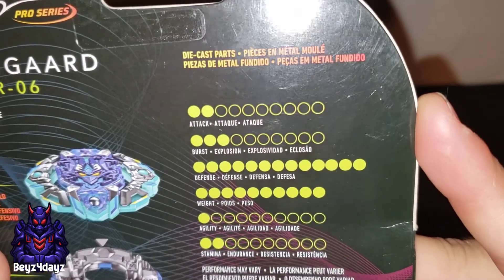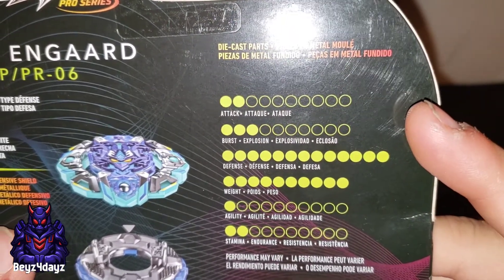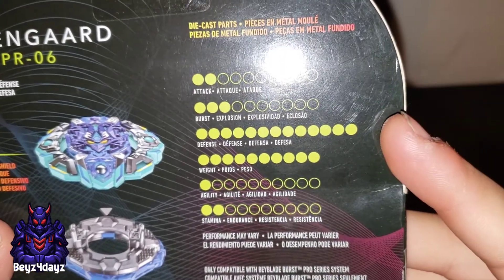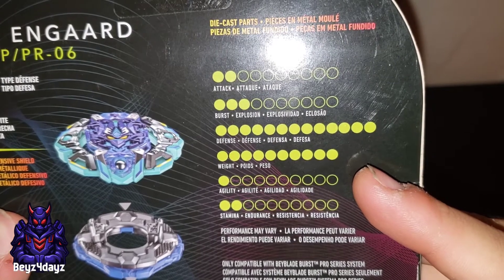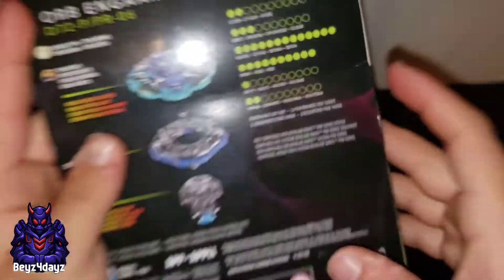Alright, so here are the stats: 2 on Attack, 3 on Burst. I don't know how many that is, but that's a lot of Defense. Agility: 1, and 2 on Stamina.